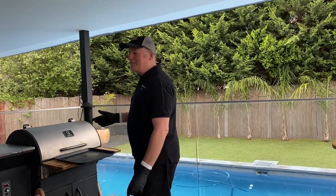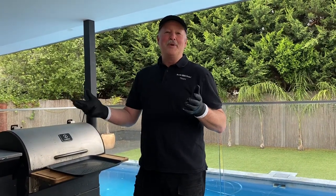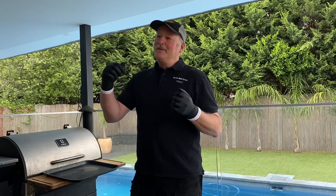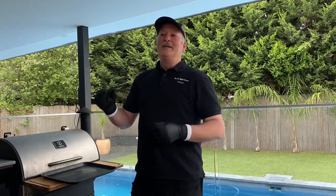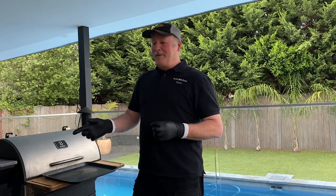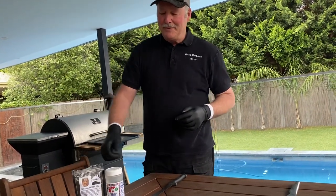Last night we prepped the brisket — about a five kilo — prepped him at 10 p.m., took most of the fat off the top, left a bit of fat on the bottom to protect him from getting burned. Then we injected him with the new product: mixed up two-thirds of a cup with four cups of water, gave it a shake in the shaker, injected it all the way through the brisket, then covered it in two rubs — fajita, which is a garlic butter tenderizer type rub, and then a bourbon barbecue, something different.